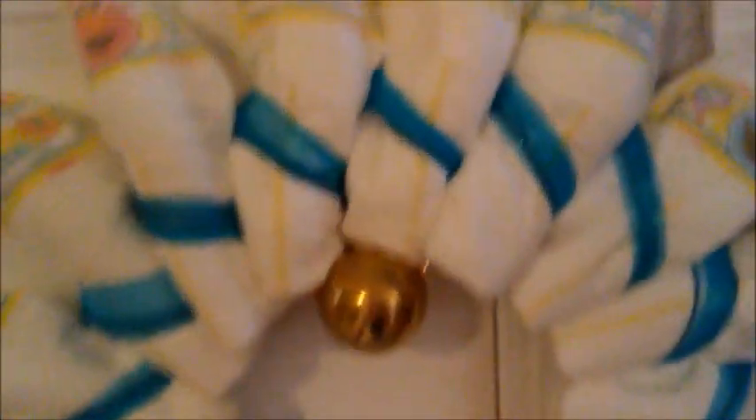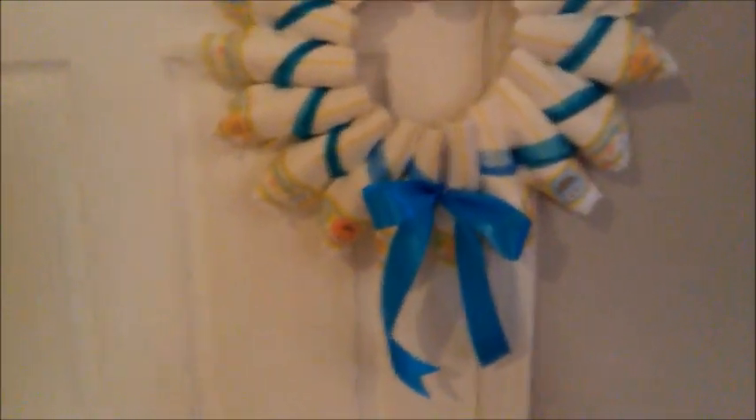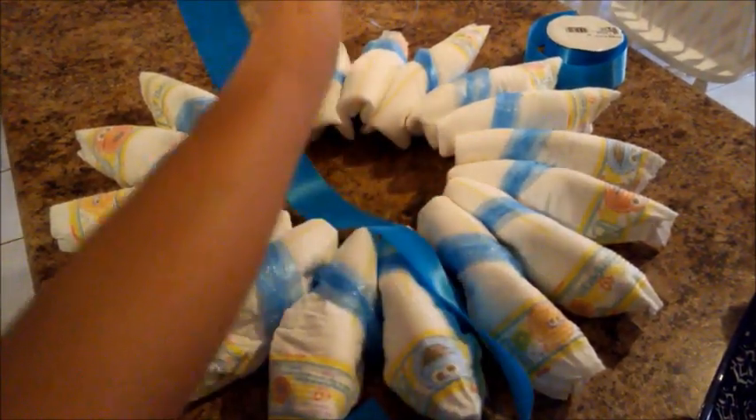I just lost the last clip that I was filming, but anyway, I've just got it hanging off of the doorknob right now. Obviously they're going to go on proper wreath hooks on my front door but I added a bow. So I'm using this satiny ribbon and I cut about a meter of it, so about 39 inches.